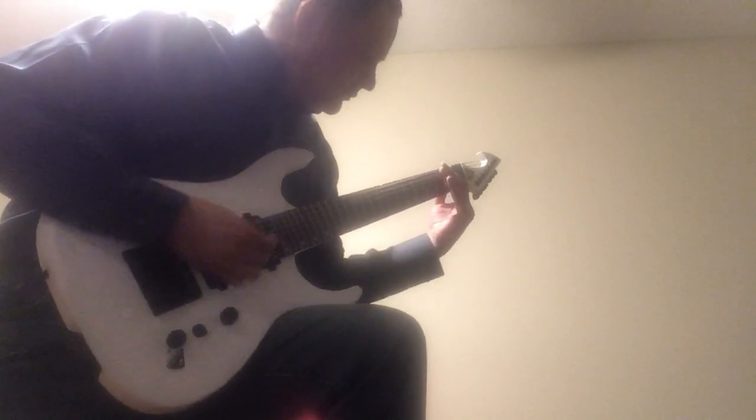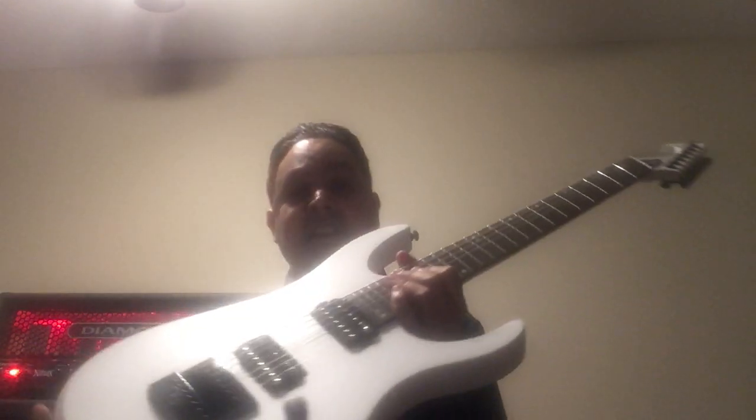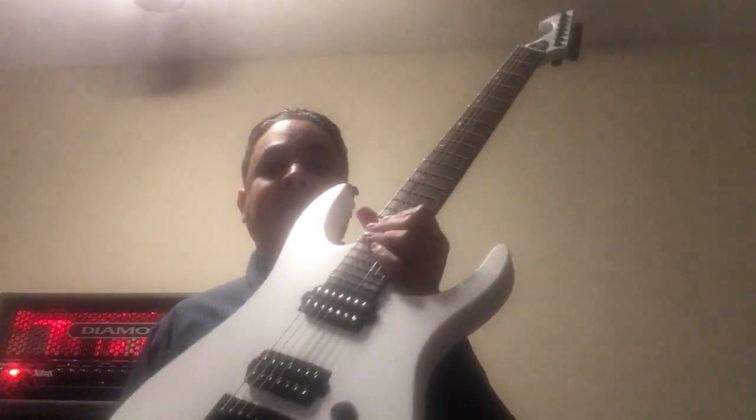Yeah, it plays really, really nice. This is a great guitar and I'm glad I got it. Thank you very much for listening. I am Tony Flores and this is the unboxing of the Orange Bee GTI guitar. Thanks for watching. Bye.